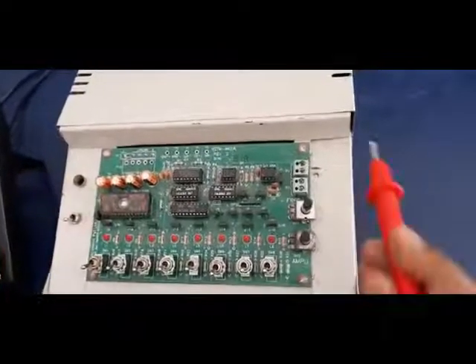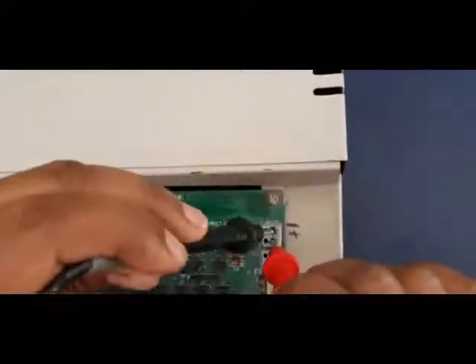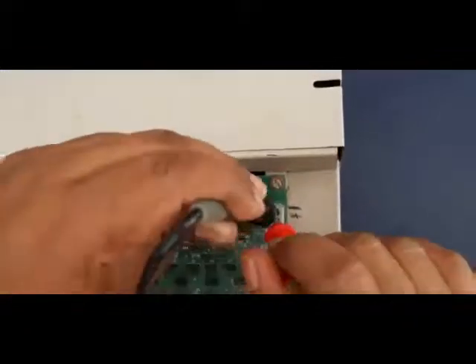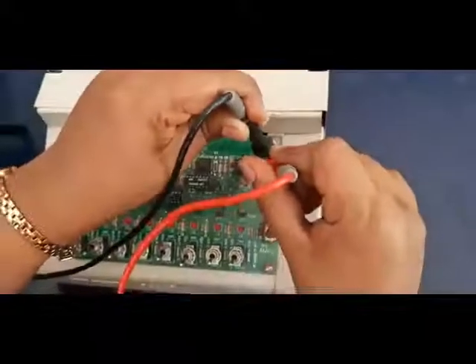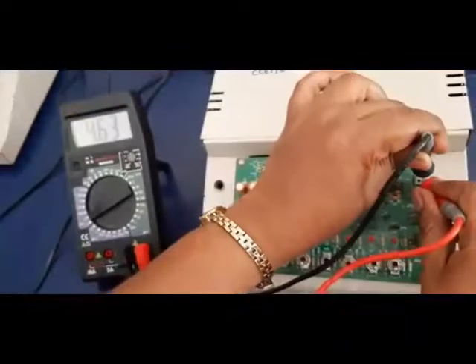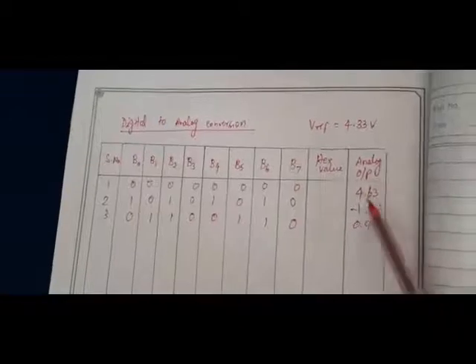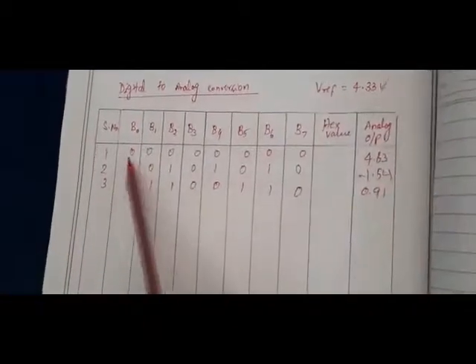Later on I am going to measure the analog output. Here also we have the negative pin on the upper side and the positive pin on the lower side. So I am measuring the analog output. The analog output is 4.63 volts. Now I am taking the readings and noting them in the tabular column. The reference voltage is exactly 4.33 volts, and the analog output voltage is 4.63 volts. For this, all the switches or all the bit positions are 0s only.